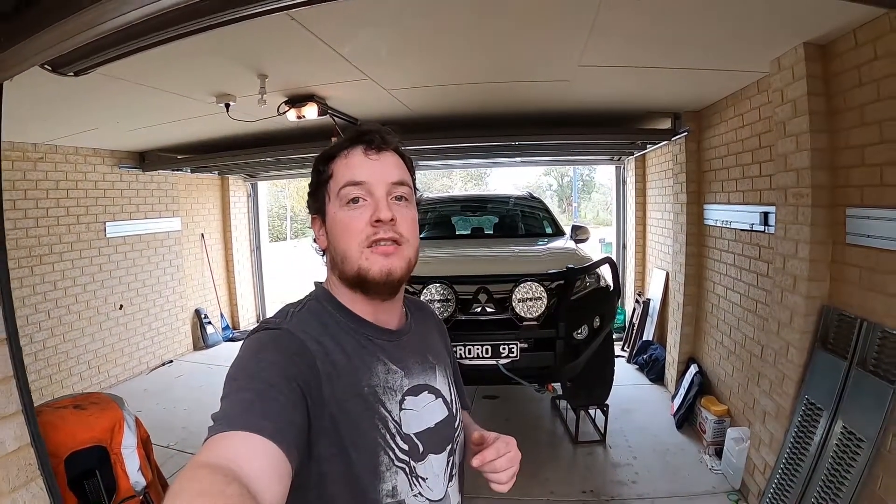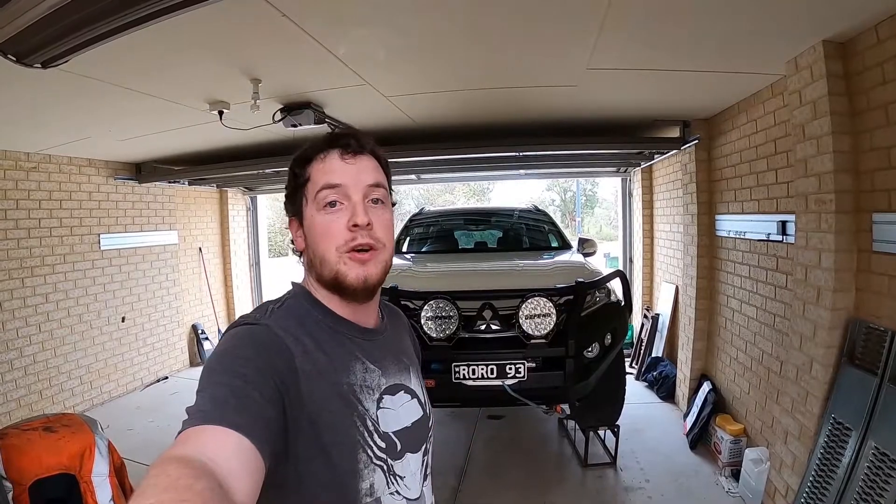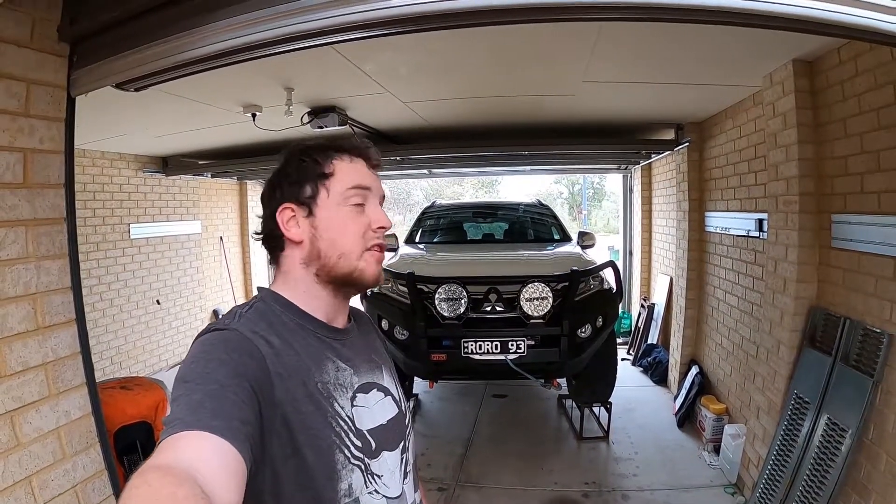All right, so the car's up on the ramps now. We're going to go into the shed and fabricate some bash plate mounts, then come back out with the welder and the grinder and get to work. I think the car should be this height all the time — it's like a frigging monster truck at the moment.